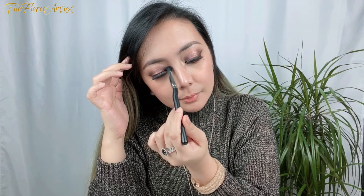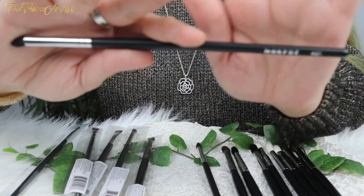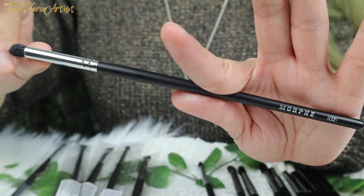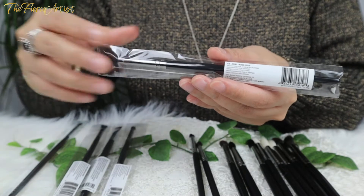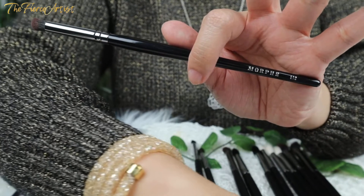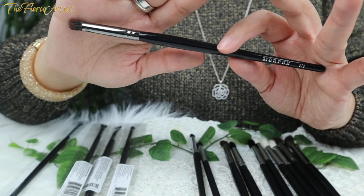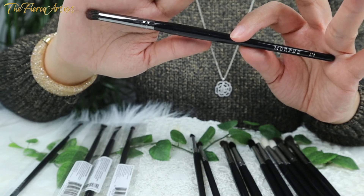Next is the Morphe M506 Tapered Mini Blender Brush with natural bristles — this small and mighty tapered brush is great for controlled blending. Then there's the Morphe M321, also natural hair, described as great for strong crease color with a dense bullet-tipped brush. The next brush is the last one not included in the Babe Faves Eye Brush Set. It's the Morphe E18 Round Crease Brush with synthetic bristles — a shorter bullet-tipped crease brush that gives stronger, more defined crease color, excellent for cut crease looks and great for stamping color into the outer third of the eye.